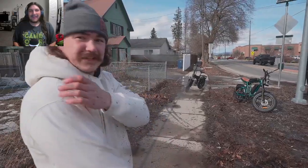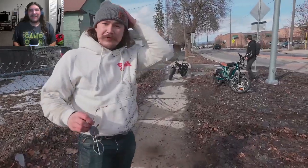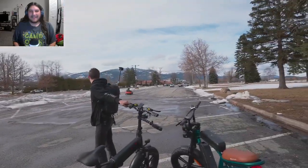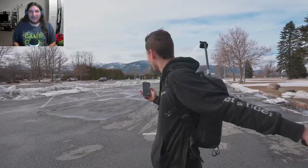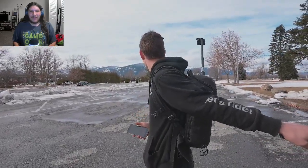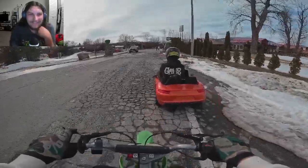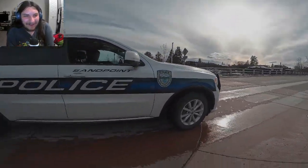He didn't realize how fast the tires were spinning. He's covered in mud — got most of it off his face. That thing is absolutely sending it. He can't believe it's that good. The mountains in the background look dope. Then the police show up.